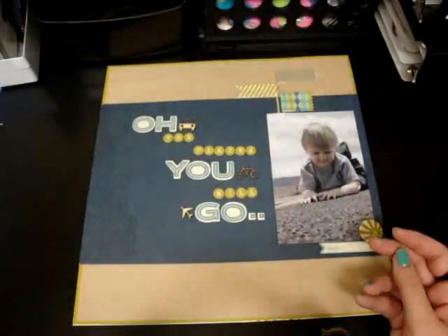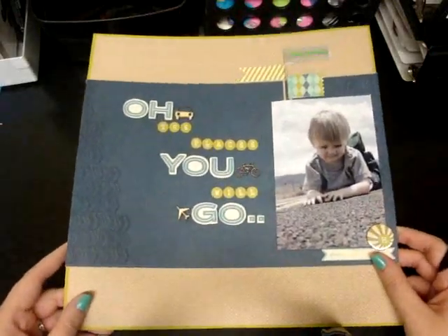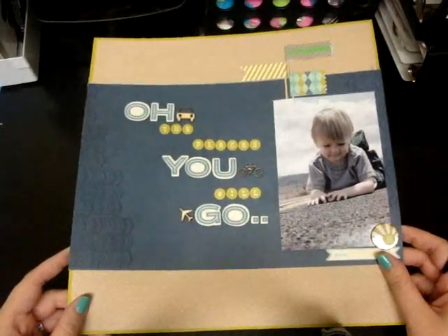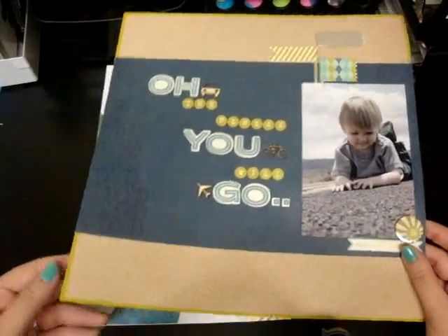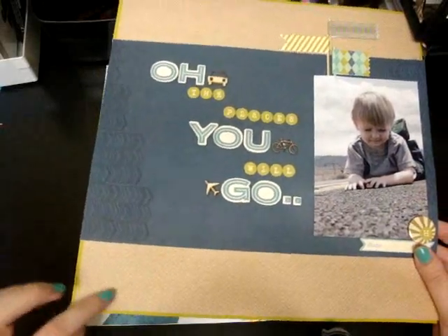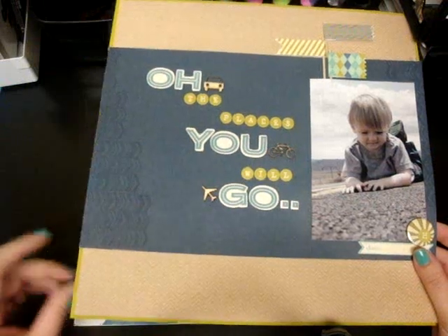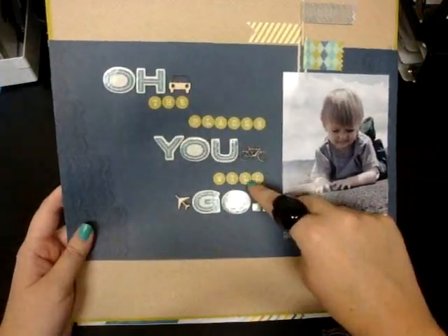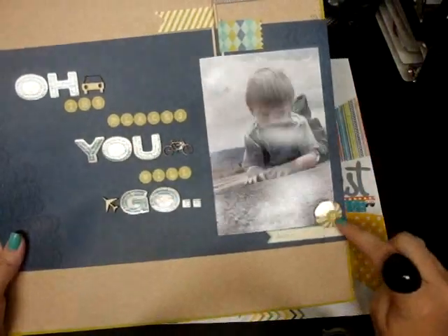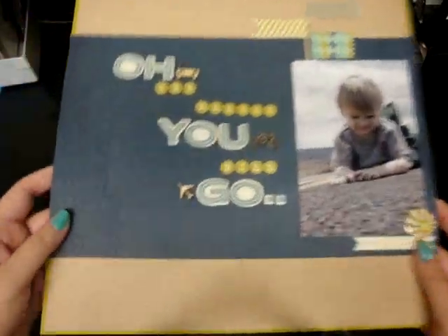So that's that, and then this one I did with some of the — I think it was the June/July Studio Calico kit. This green background paper is from that, this gray craft chevron is also from that, these green alphas are from the kit, this little flare thing is from the kit, and then these little flags are also from that kit.